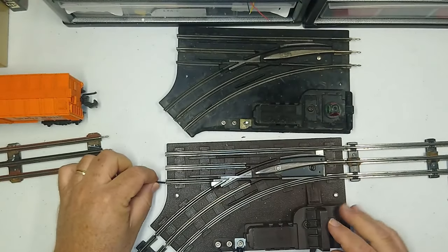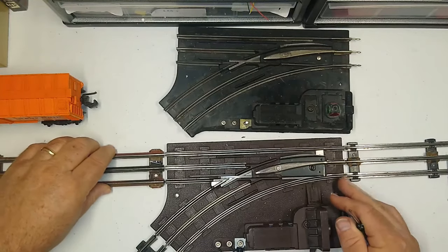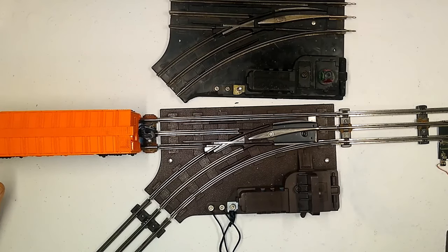That ridge keeps the rails from touching one another even if you push the track all the way in. I hope you liked the video — like it, share it, subscribe, tell your friends and neighbors, and come back for our next video here on Toy Train Tips and Tricks. Until then, this is Mike signing off — happy railroading!